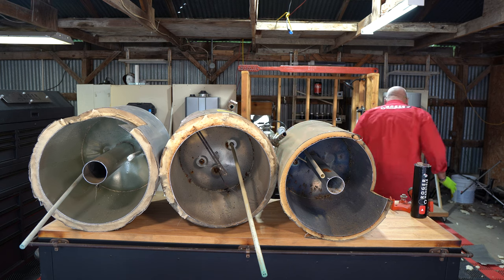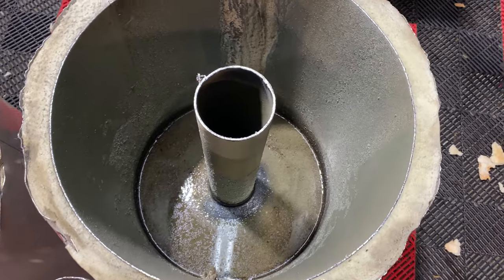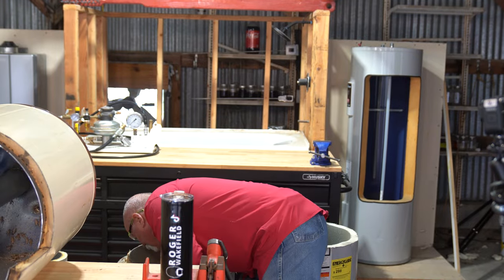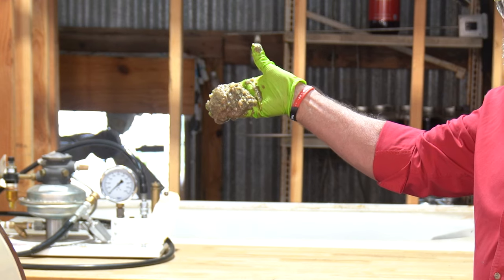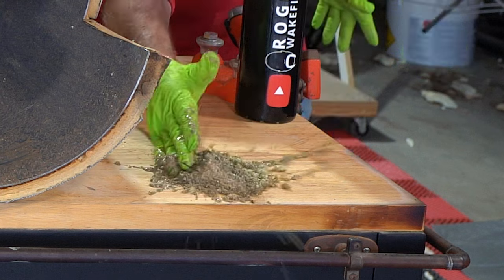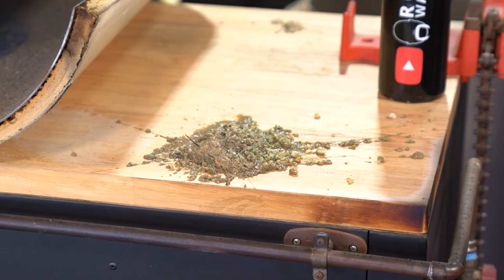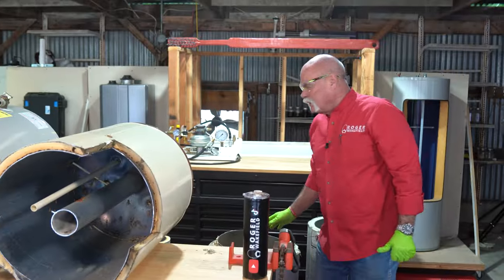Let's start with the newer one — there's a little bit of build-up, a little bit of sludge in here. Then the 18-year-old — look at all that. That's just one scoop right there from the bottom of an 18-year-old water heater.